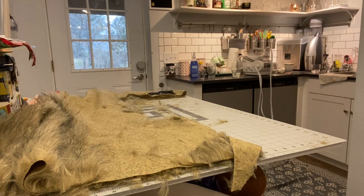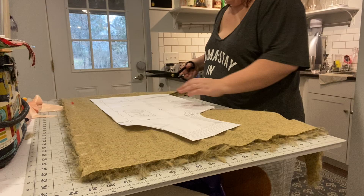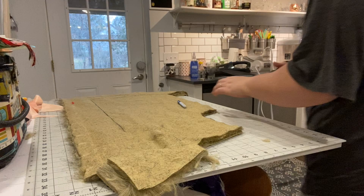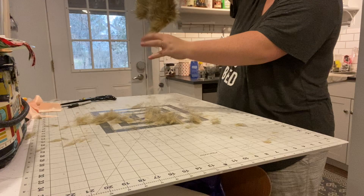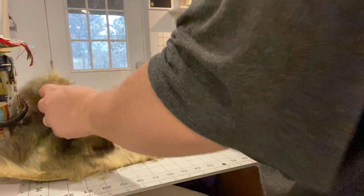Faux fur also sheds like crazy, so I had to vacuum in between every cut. You'll see my dog go absolutely insane because he hates the vacuum cleaner — if you see him biting me, it's probably because I'm vacuuming. You're going to want to try to get all of that loose fur off because you definitely don't want it falling off after you've sewn. Honestly, this is the hardest part about working with faux fur: the cutting, the shedding, making sure you're cutting things with the nap all going the correct direction.